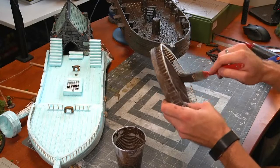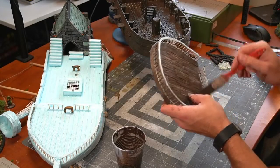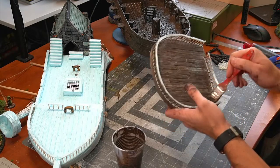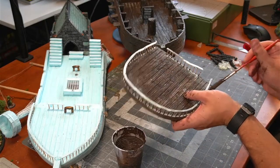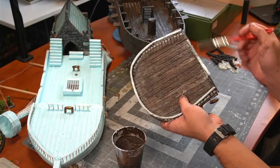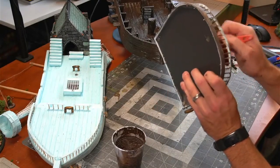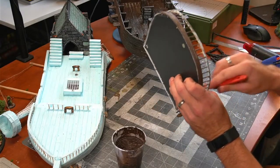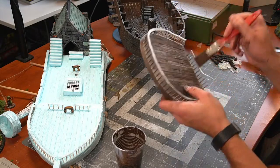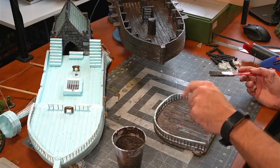After this, we just have the top deck, which is a lot less surface area, so hopefully that'll get painted up quicker. Then we'll be left with the dry brushing and wash, and then putting it all together. That's going to be really fun to watch it all kind of come together.